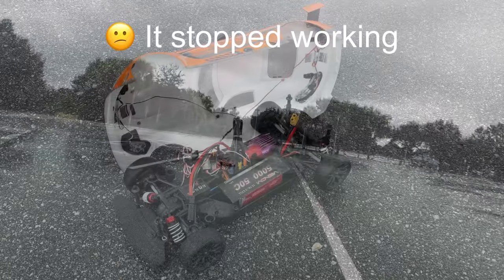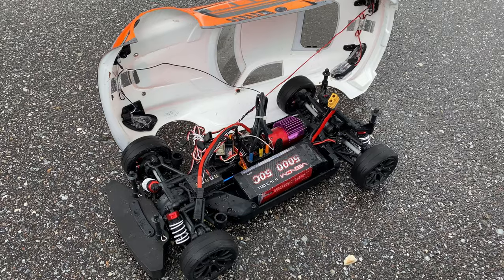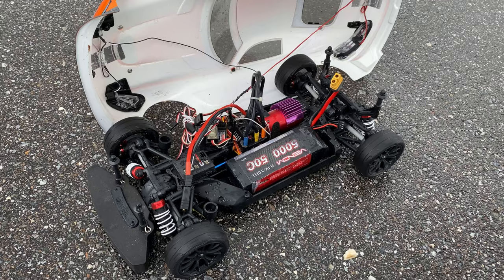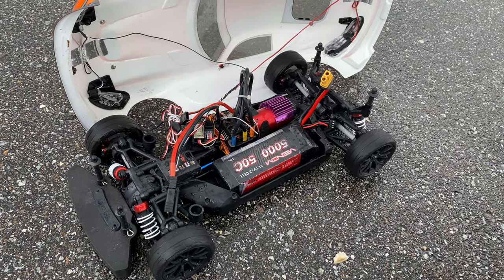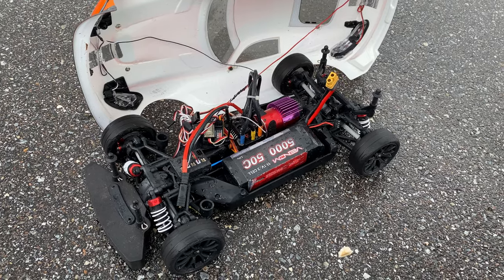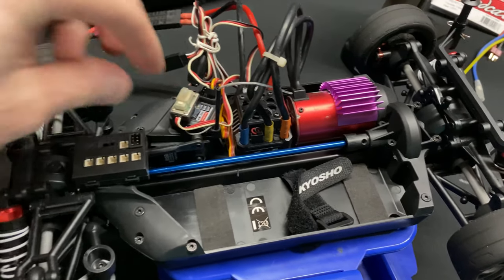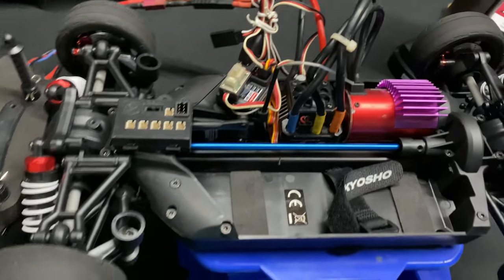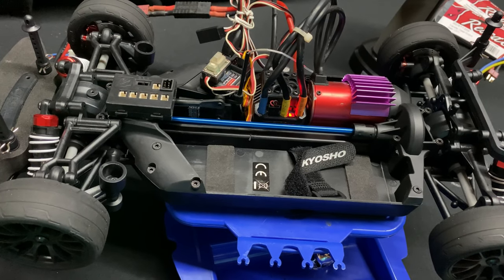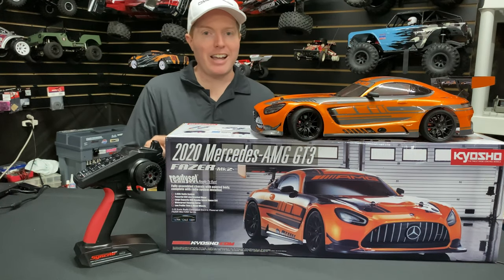I did rip it through the water a little bit. Obviously it's not completely waterproof, but it does still steer. When you turn it on it does initialize the motor and pulse a little bit, so it might just need to be dried a little bit. After using an electric leaf blower, it seems like she's back and running again — we've got steering, so we're good!